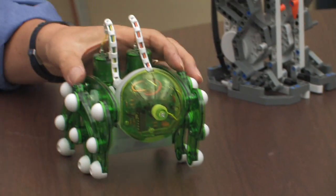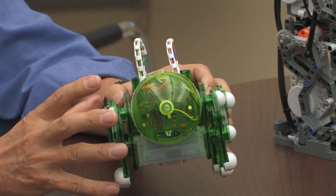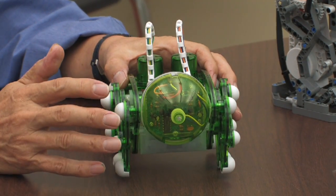Just like an industrial robot, it has a mechanical portion, an electronics controller, and sensors to do certain tasks.